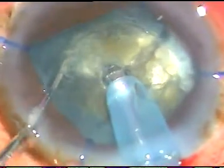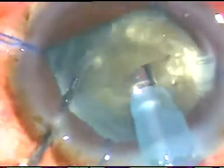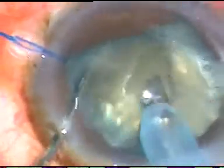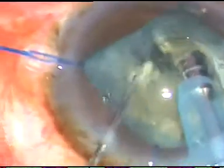Rotated the nucleus and chopping at another point. Rotate it, hold the nucleus, and the crack of the first chop is separated so that the nucleus divides into two. Now I chop again and this hemi-nucleus is being divided into three parts. This one small part is emulsified and taken out. This is the larger part of this hemi-nucleus.